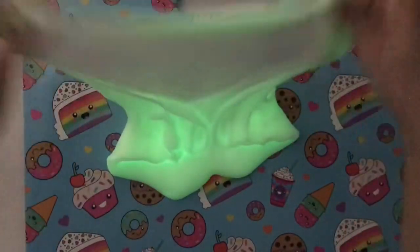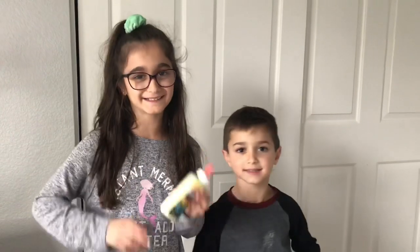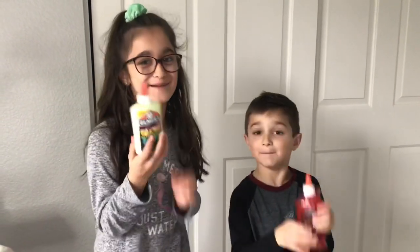And yes, it glows! It's so cool. Hi guys! Today we are going to be making slime.